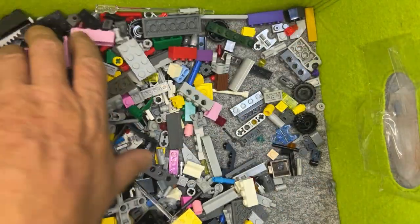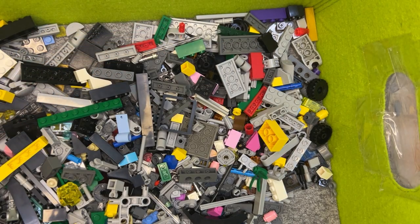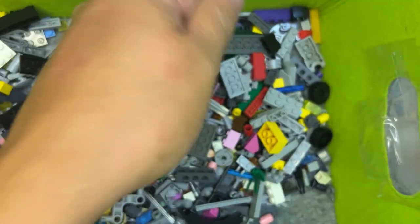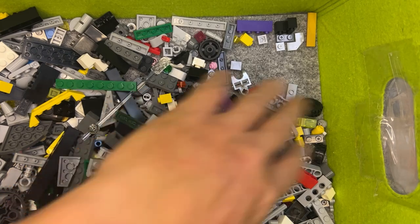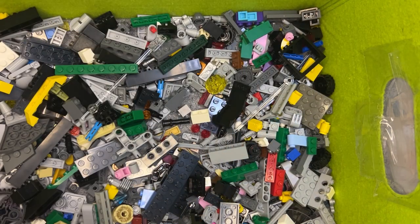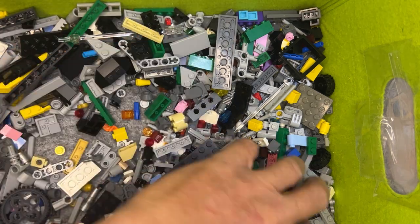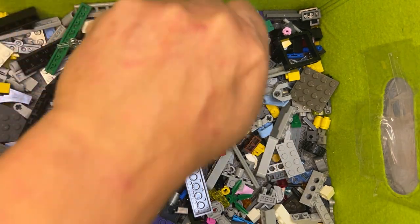Looking for another one. Let's see if I can find some of these pieces that I need by doing my little search like that. Okay, so I need that one. Still need another one of these — I know I'm gonna need one of those. It's gonna be one of these.